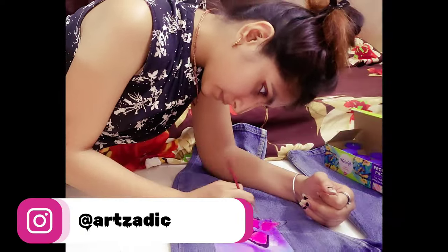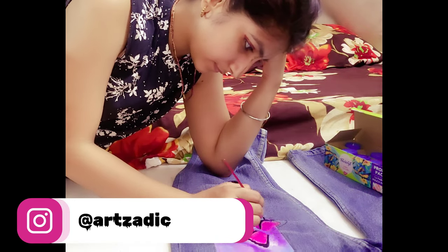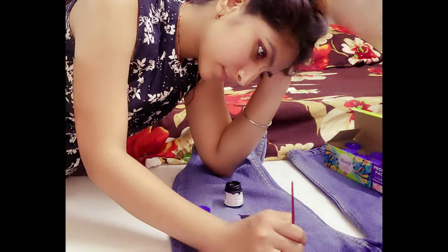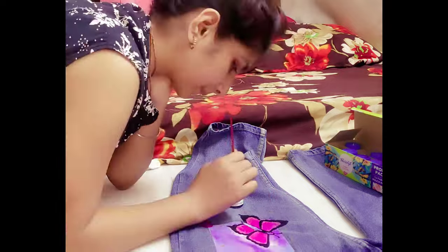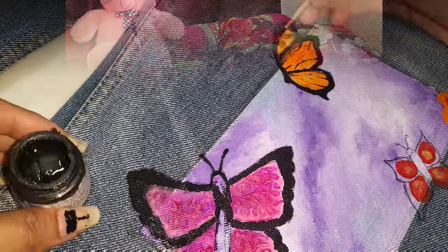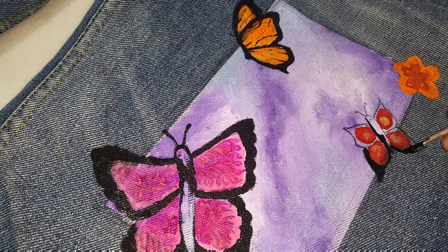I will show you pictures of these on Instagram. If you haven't followed my Instagram account, please follow me. We have seen the video but haven't liked it yet, so please like and share it quickly. Now let's fill in the black color and outline.